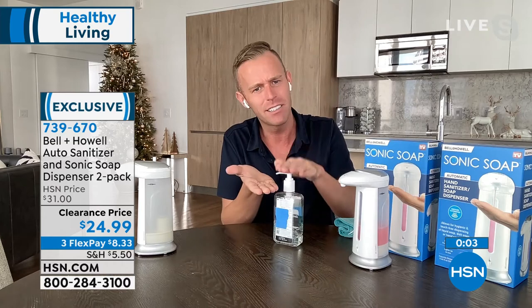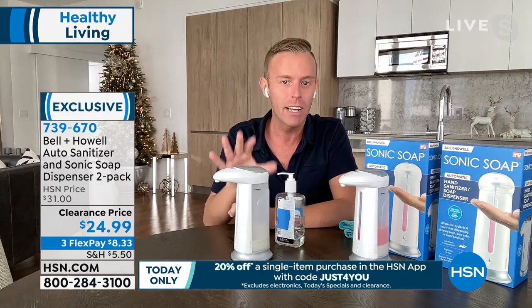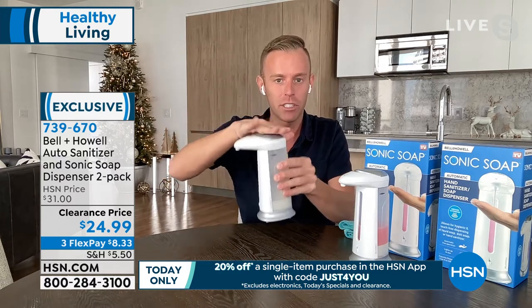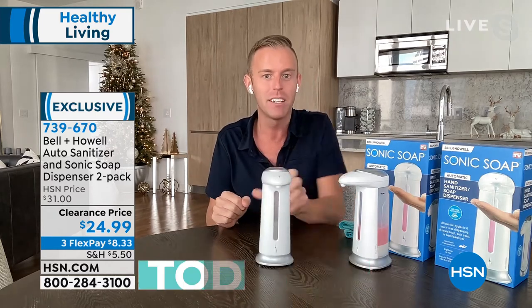Same thing with sanitizer — we're talking about sanitizing, but we still have to touch the pump. So this is the hygienic, touch-free way to do everything you need. Battery operated, no cords, nothing to plug in — take it with you wherever you need. The stopper completely seals at the top, completely seals at the bottom. You can throw this in the purse, the diaper bag, take it to the campground, the RV, the family reunion. Set it in the middle of the picnic table, put sanitizer in it — everybody will sanitize their hands.